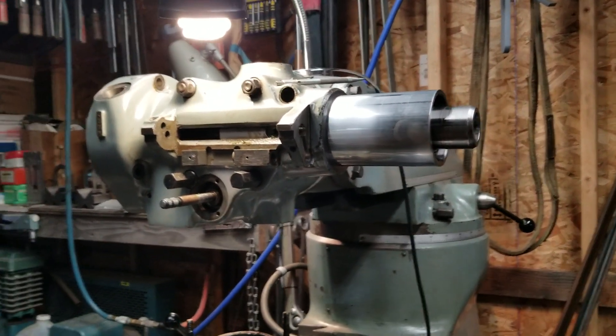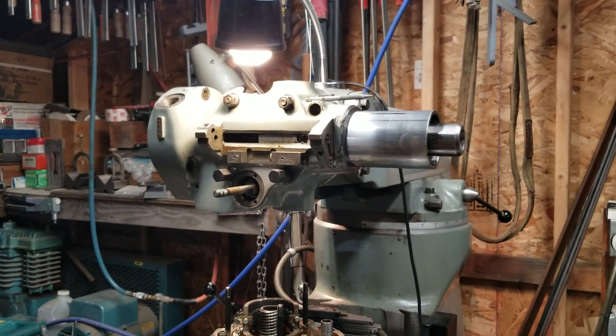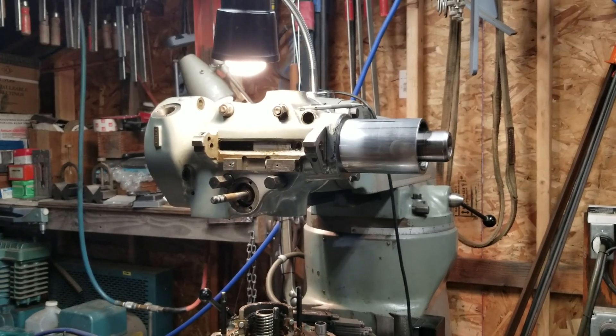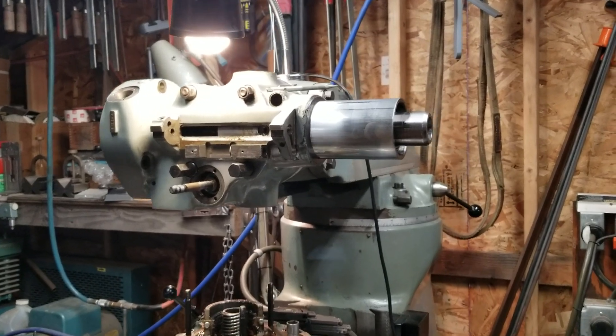And I'm telling you guys, this is a pain in the friggin' ass. I'm telling you. Unless you do this for a living, this is a friggin' nightmare.